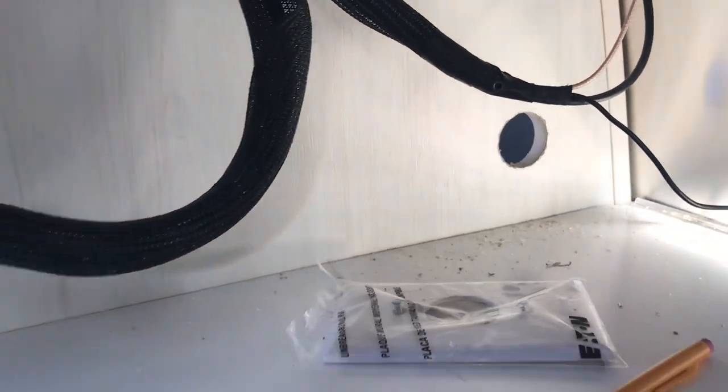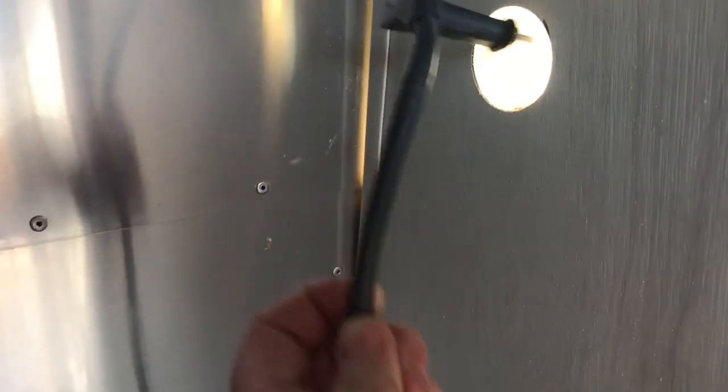I'm going to go ahead and clean up the mess and check back with you later. I got that all cleaned up and I want to make sure that the cable does indeed fit through that hole — and yes, it does, very easily.